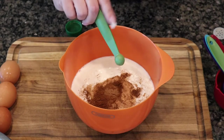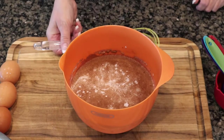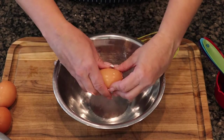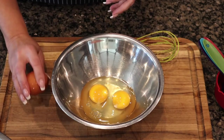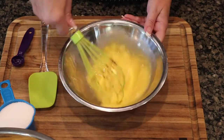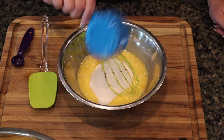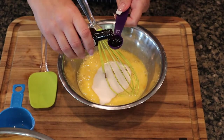I probably should have added the spices to the dry ingredients, but whatever. In another bowl we're going to crack four large eggs and beat those up quickly. To that I'm going to add three-fourths of a cup of sugar and two teaspoons of pure vanilla extract, then mix that all together.